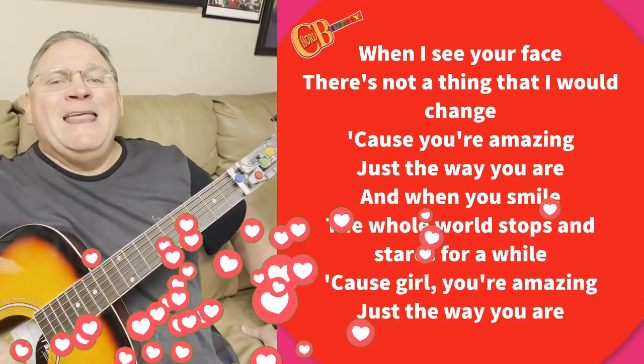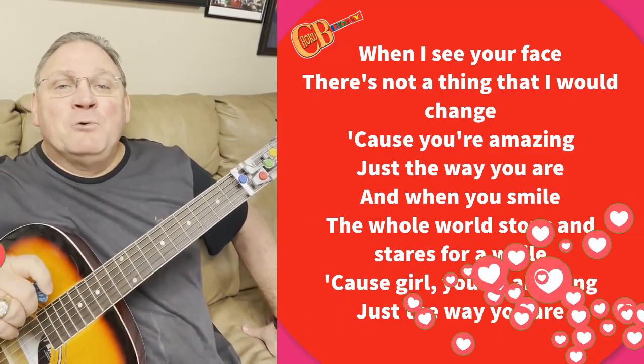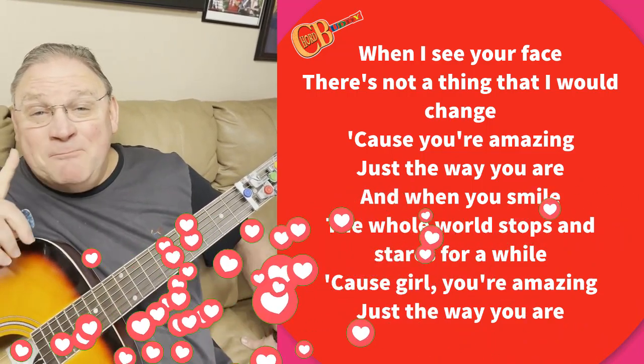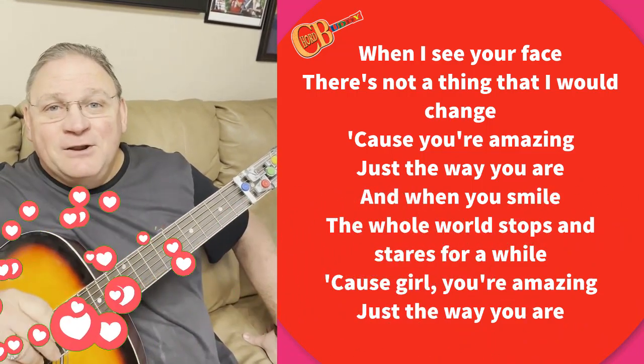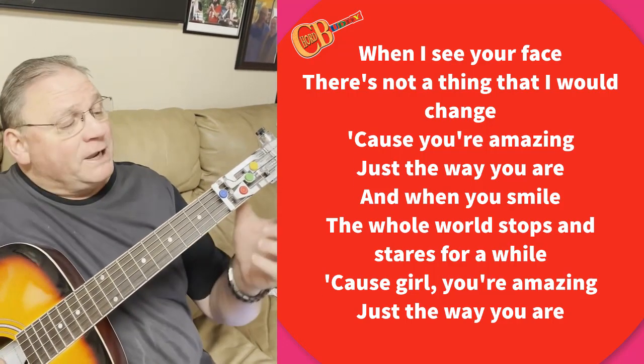She would love it, or he would love it. So I'm going to teach you how to play a Bruno Mars song, 'Just the Way You Are,' so that you can make this Valentine's Day one to remember. It only uses three chords of the Chord Buddy.